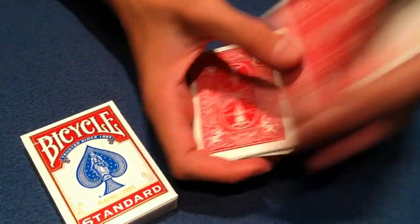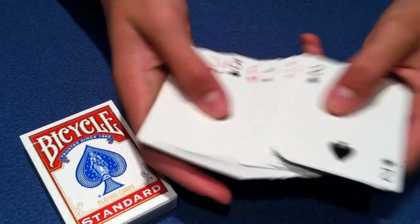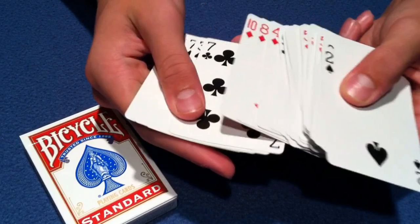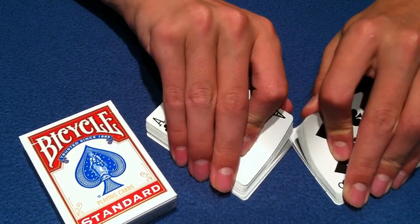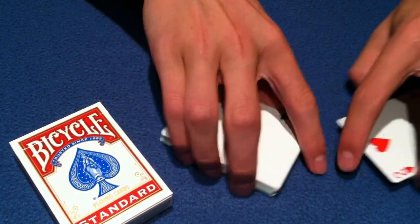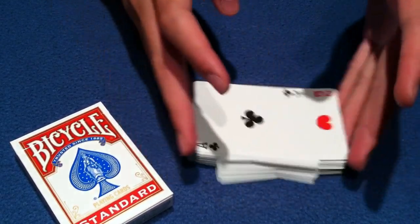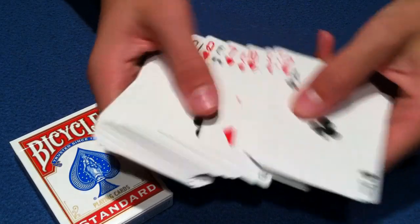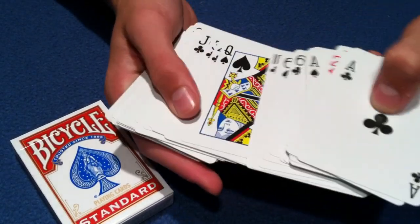Basically, what you want to start out by doing is assuring your spectator that this is really a normal deck. This trick is so fabulous that they're going to think you're using some sort of trick deck. So if you can use a deck from the spectator, that's even better. But if you do just have your own deck, just make sure you give the pack to the spectator so they can shuffle them, look at the faces and the backs — that way they can really see that this deck is just a normal pack of cards.